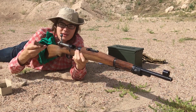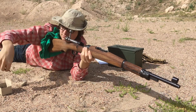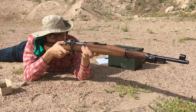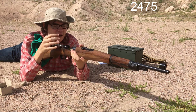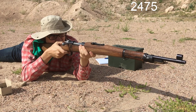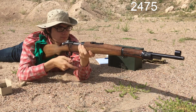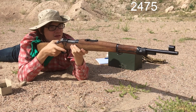Alright, now let's go right into the 1953 surplus from Italy. Fired correctly: 2475. Fired correctly: 2475. 2475.